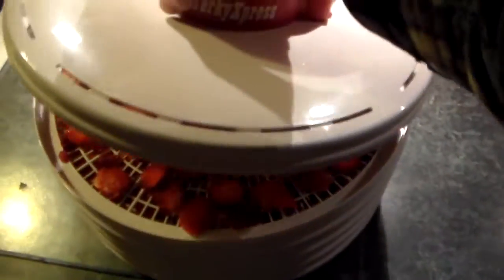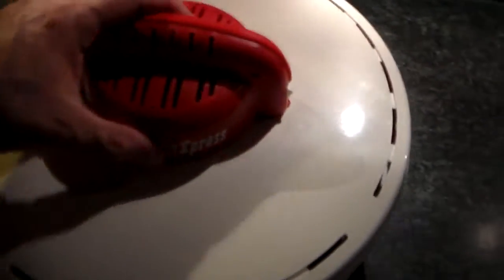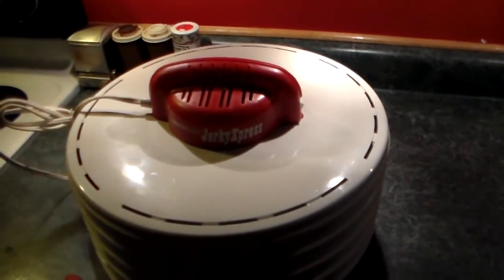And then you got to put the lid on it here. I can do this one-handed. I'm getting pretty good at this. Except the cord's stuck in there.